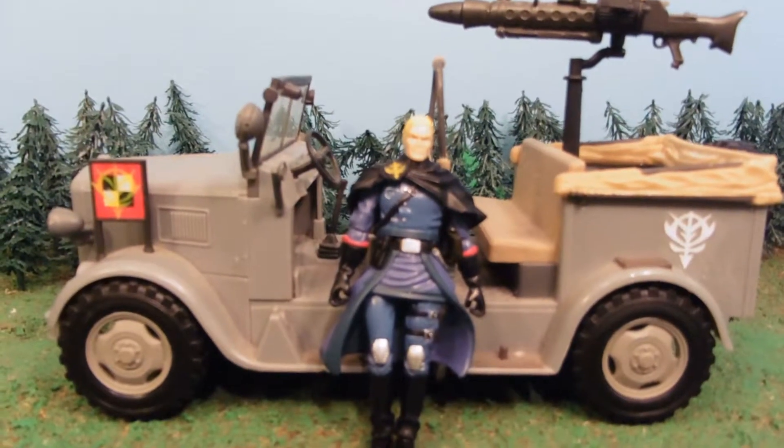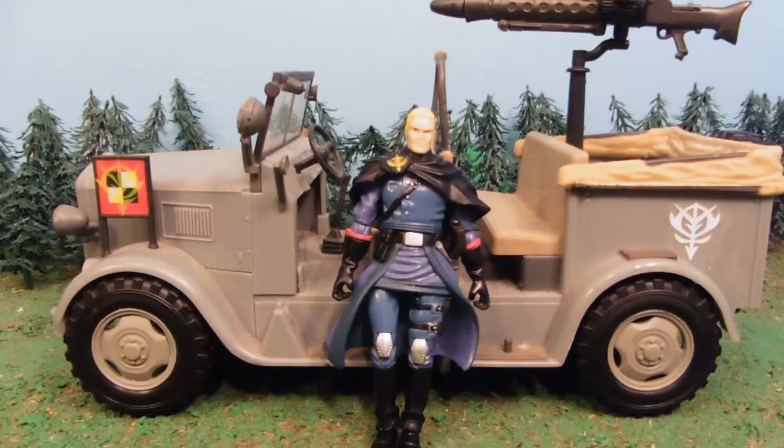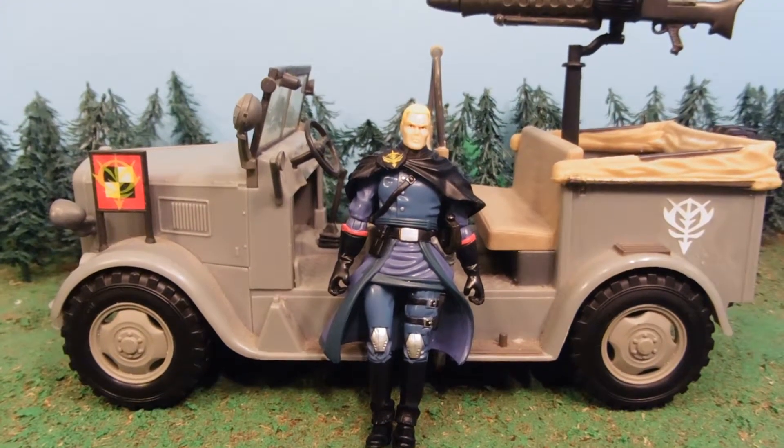Hey guys, Jessica Damu here with another Gundam Custom Review, and today I am reviewing Commander Verner's Sweet Ride.